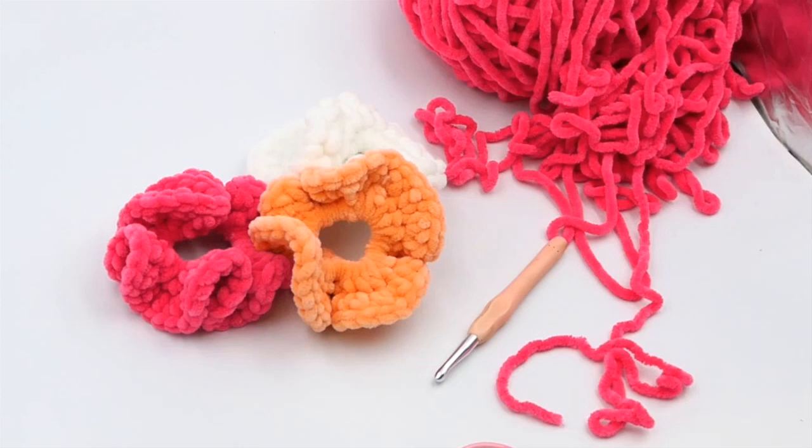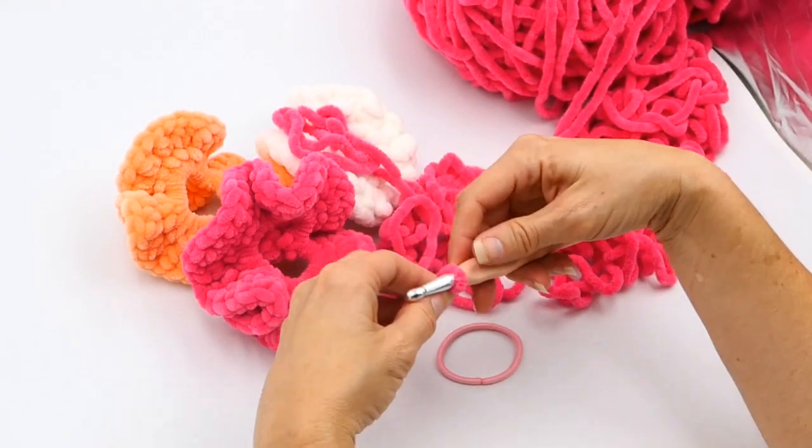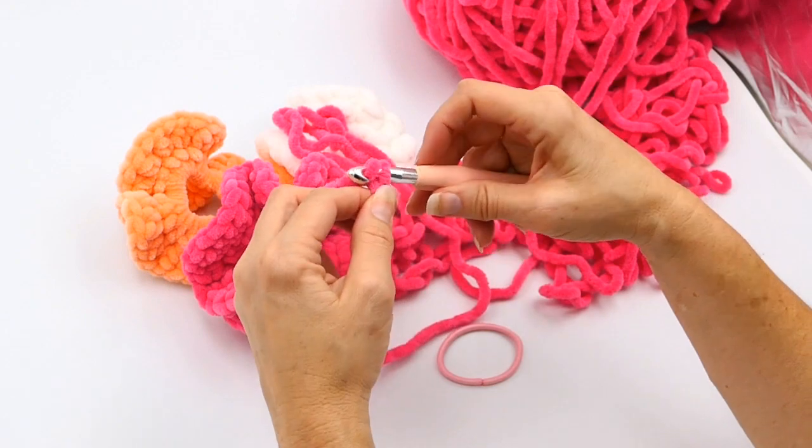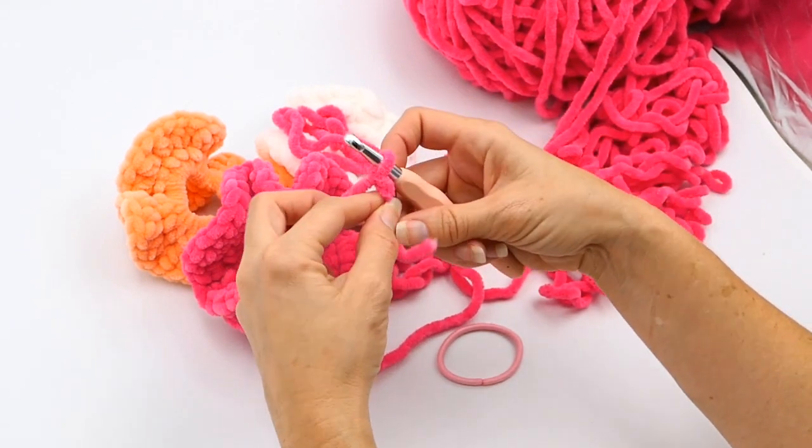Hey everyone, welcome back to my channel, Wendy's Kooky Crochet Tutorial. Today I'm going to teach you how to make this super cute scrunchie. All you will need is an elastic band for your hair type, an eight millimeter hook, and some really nice puffy yarn. I'm just doing a slip knot onto my hook right there with that lovely puffy yarn.